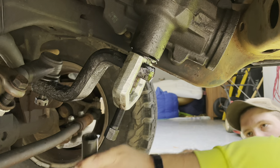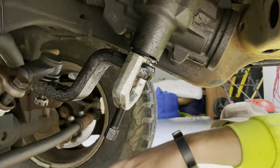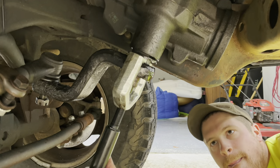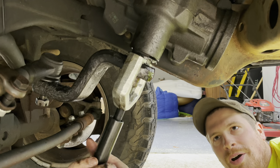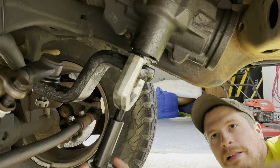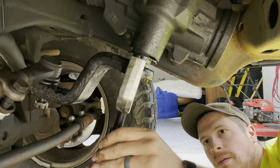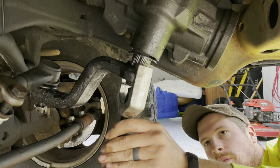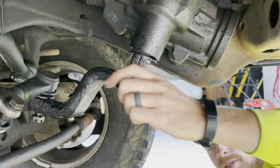It loosened up — oh, she's coming right off! Pre-lubricated, love it. That went about a hundred times easier than I was thinking it would. Get this old drag link out of the way.